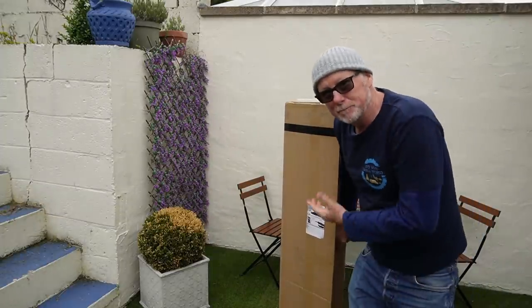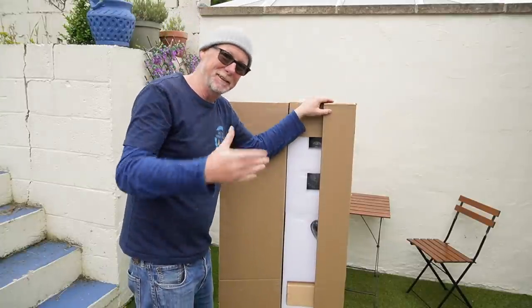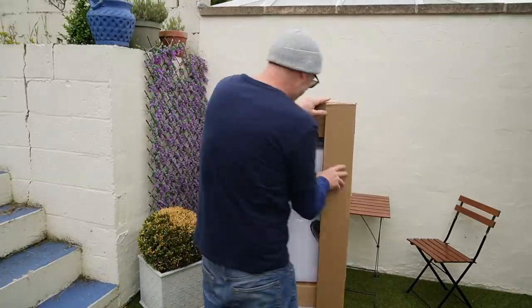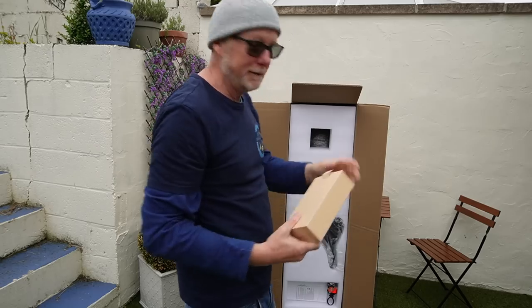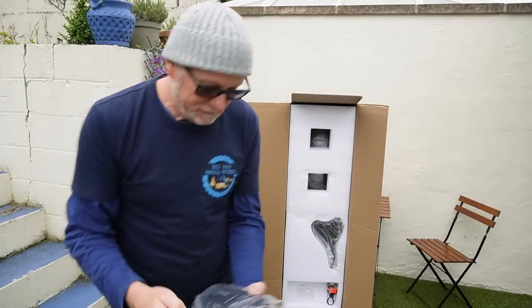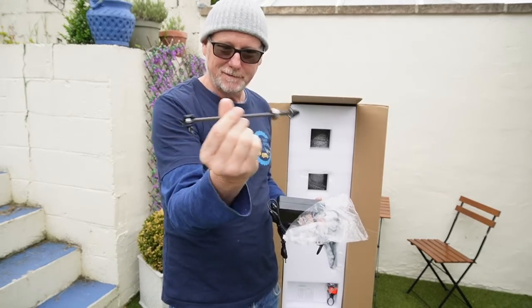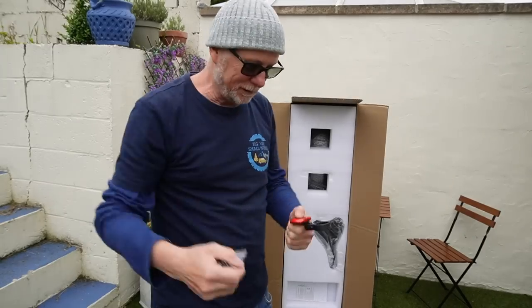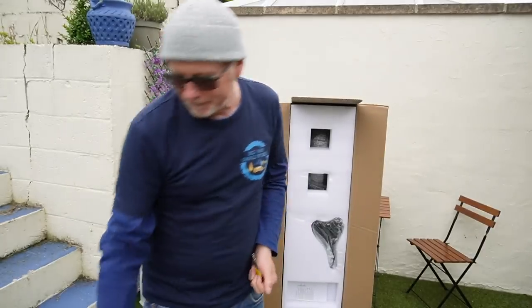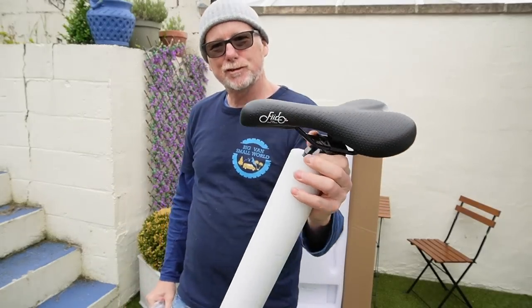There's a reason I'm doing it like this — it's got to be easier to do it this way rather than try and lift it out the other way. So in here we've got a funky little wrench, the charger, and what I think is the front wheel spindle clippy thing, a plug adapter, a rear light reflector, and a rather nifty little tool kit. That looks nice — really sleek.